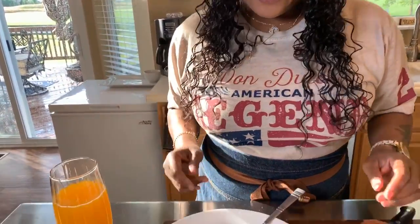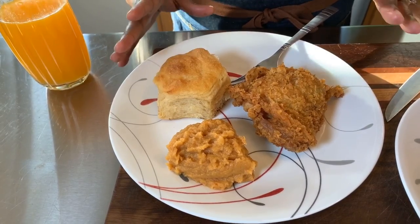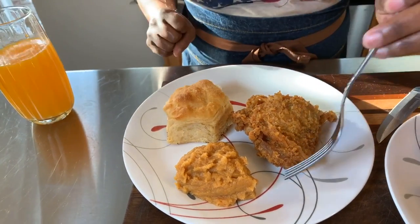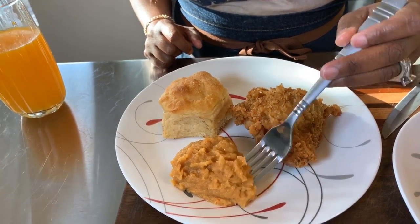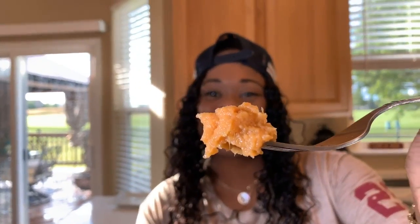Amen. Once again, to my beautiful prayer — let's dive in. I can't wait any longer. I made a small plate because I really want to sit down with my family and enjoy this. First thing I want is those sweet potatoes while I wait for the chicken to cool down a little bit. Taking a bite — make sure you put just that hint of salt in here, it really brightens it up and makes it so delicious.